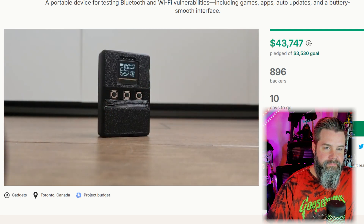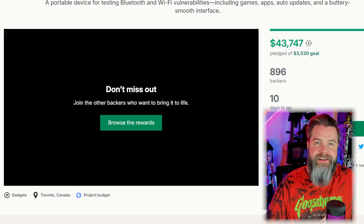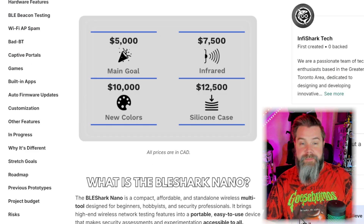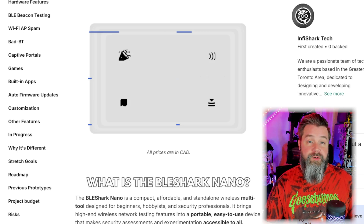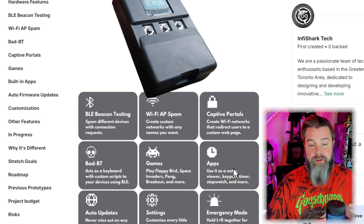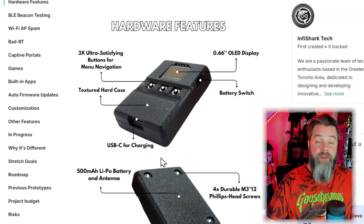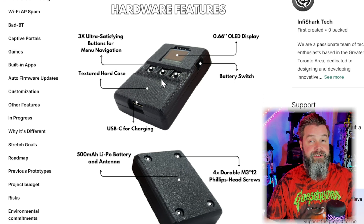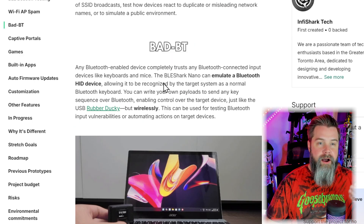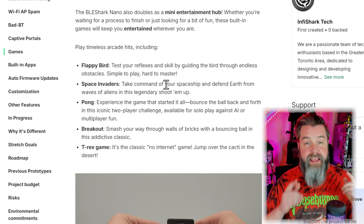Join us on Kickstarter to make wireless testing simple, affordable, and fun for everyone. That's a pretty good overview of what you're going to get with the BLE Shark Nano. Scrolling down, you can see they've made all their goals — they added an infrared goal for when they hit $7,500. We have captive portal, the apps, emergency mode where you can hold two buttons down and it'll go into Flappy Bird, auto updates, bad Bluetooth, games, and BLE decontesting. Hardware info shows the clearly 3D printed case — more truth in advertising. Features include BLE beacon testing, Wi-Fi AP spam, bad Bluetooth, captive portals, and games.